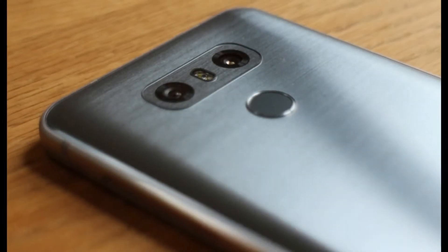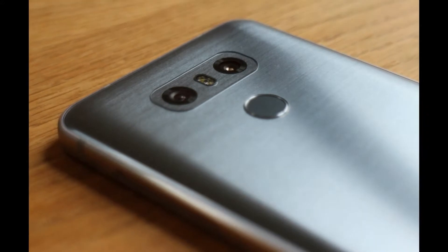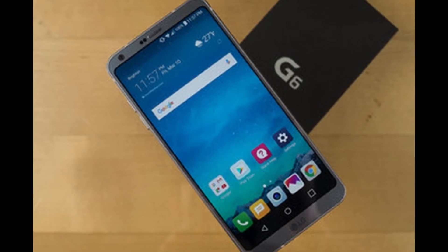Surprisingly, this phone isn't using the latest chipset from Qualcomm, so you won't be getting the full grunt of the Snapdragon 835. However, LG maintains this was a decision to benefit the consumer, using a chip it had expertise with rather than an unknown entity it couldn't test fully.